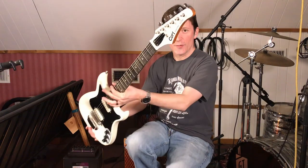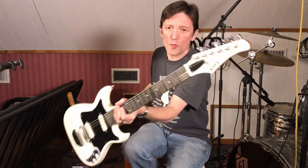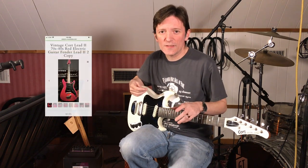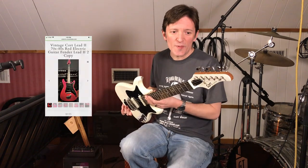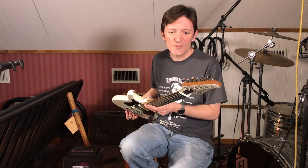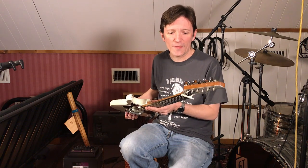Hey everybody, it's Grady at Twin Creek Audio. Back on this little ladder here in the studio today to show you this Cort electric guitar. I found reference to this guitar — one that looks really similar to this — they said it was a copy of a Fender Lead 2, called it a Cort Lead 2. I'm not exactly sure. Seems like this would have been a Sears catalog or JCPenney catalog guitar back in the 80s.